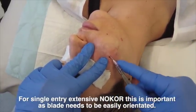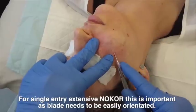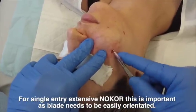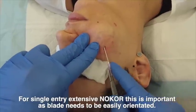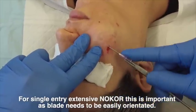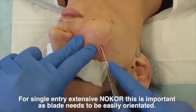The downside is that I don't have as great a feel. I like to actually feel my needle to know what resistance I'm having. With this method, the more extensively you perform the no-core, the more extensive the bruising and, once again, the hematoma rate.